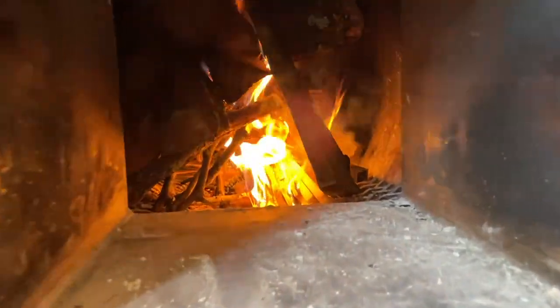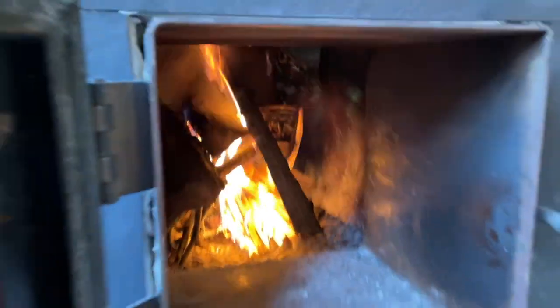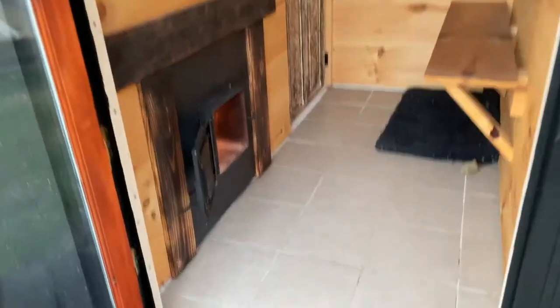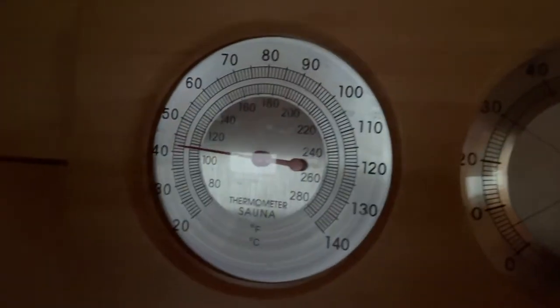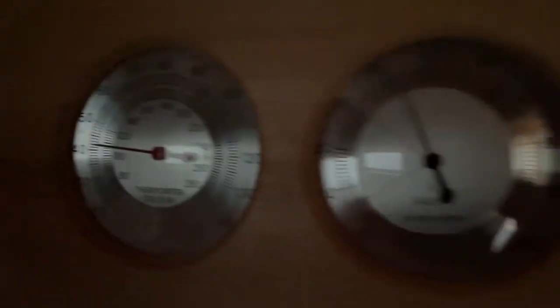So the fire is getting going, and as you see it's going right up the chimney — no problem there with the setup. We're about a half hour in, fire is definitely going now. Let's see where we are temperature wise — already at about 110, so yeah, it's becoming a sauna.